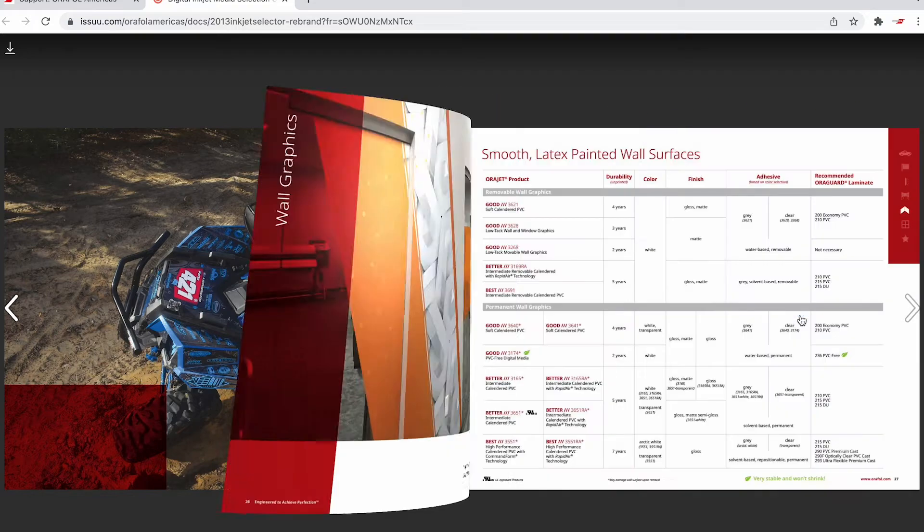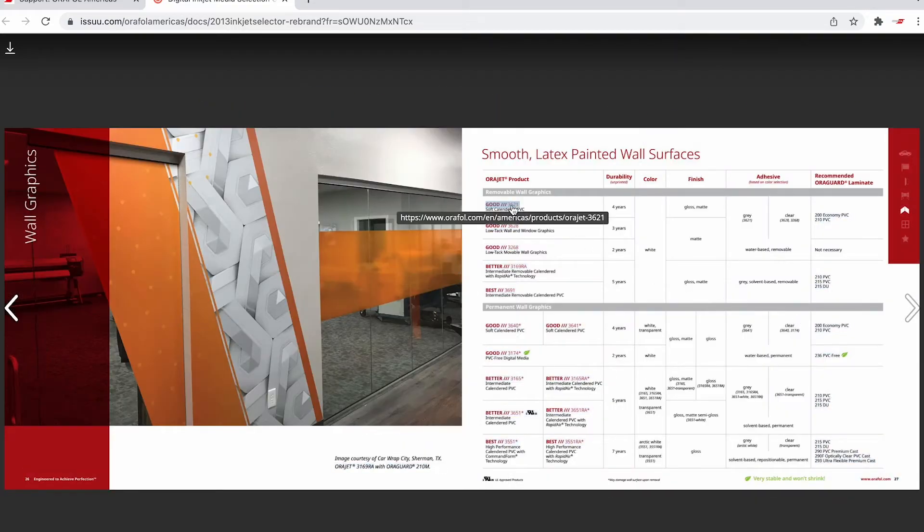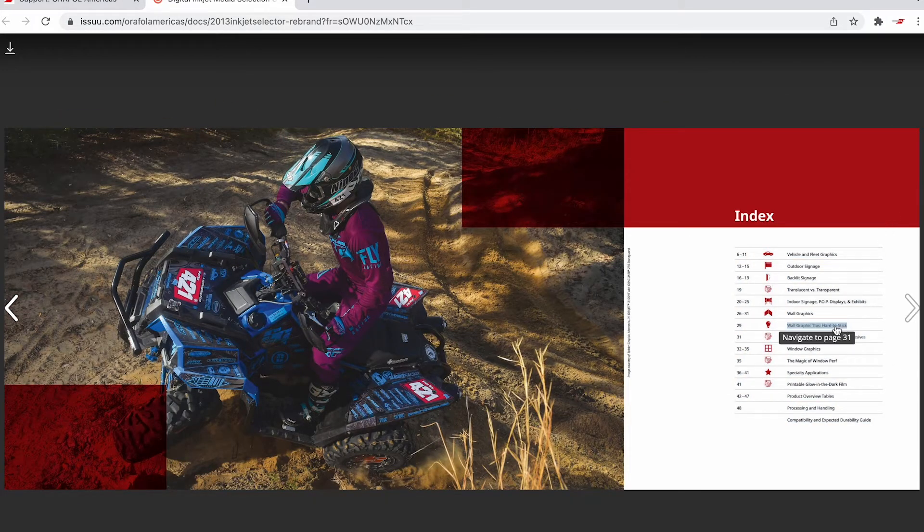This guide will inform you of the film and adhesive characteristics, product recommendations based on the applications, recommended protective over laminates, roll sizes, color, sheen, durability, and so much more.